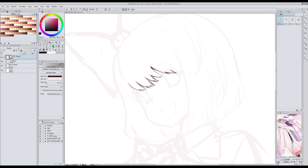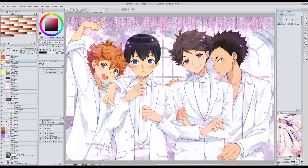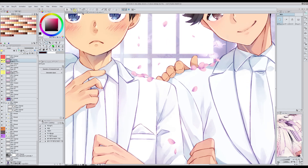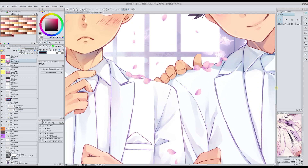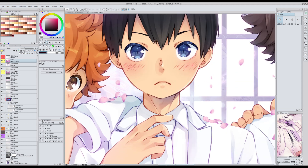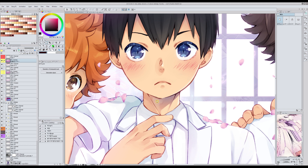This is the brush that I used for this CG that I'm going to open — it's a bit big so it takes a while. Okay, this one. This is the brush I used here. See the texture? It looks like real pencil.